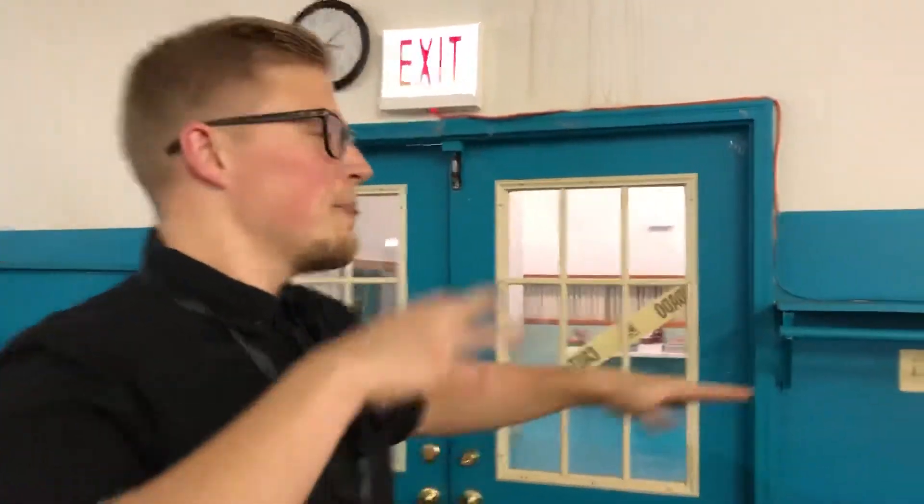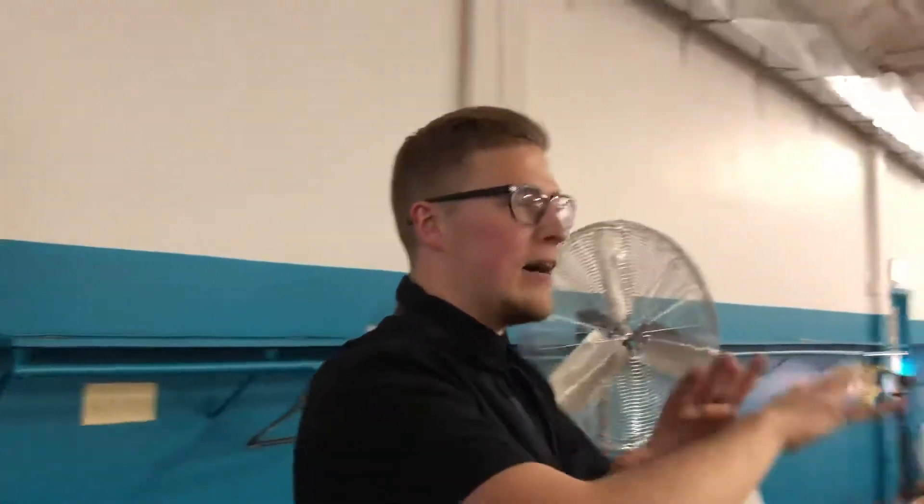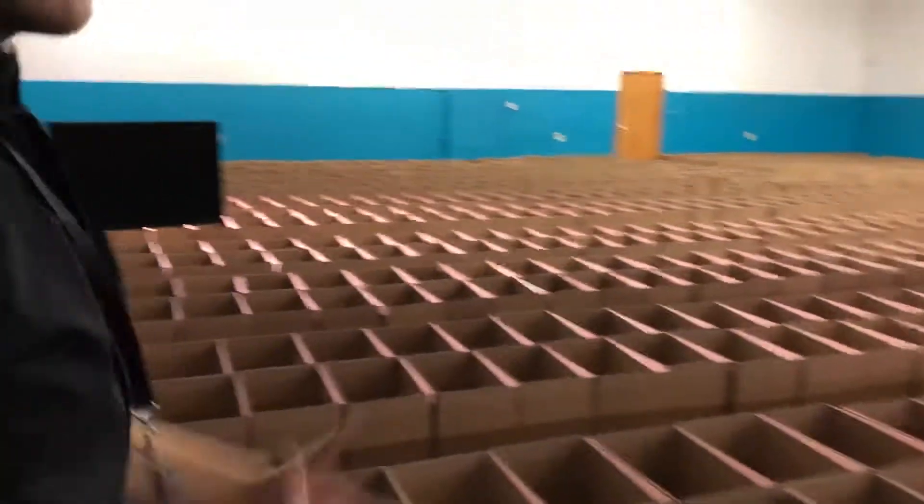So we went over to the light switch and played with different combinations — what can we turn on, what can we turn off, how do we make it look more dynamic in here. We landed on turning off this row of lights, which put a nice shadow on these boxes and makes it look a lot more dynamic.